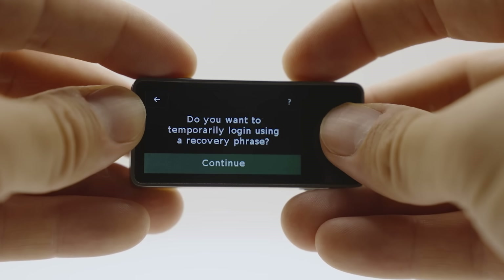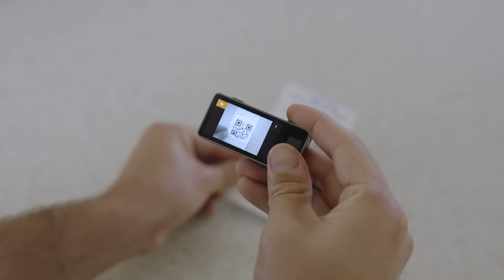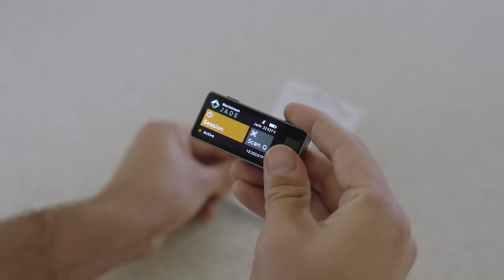Jade Plus can also be used fully stateless without a blind oracle by scanning a seed QR or entering a seed phrase to temporarily load keys to your device. This feature is especially useful for users with multiple seeds or those who would like to create a multi-sig wallet using a single Jade Plus.